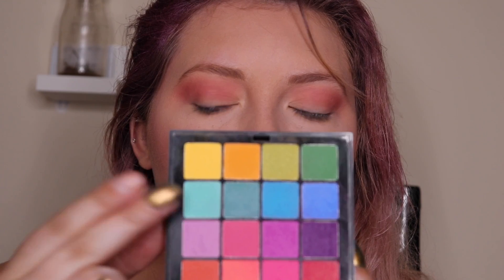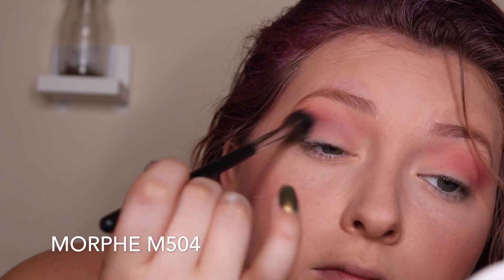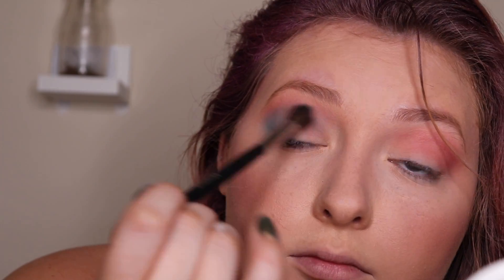Now with my NYX Ultimate Brights palette I'm going to take this bright blue tealy shade and blend that in with a Morphe M504, which is a little less fluffy. I'm going to start building in that color, blending it so it makes this pretty purpley blue color in the middle.